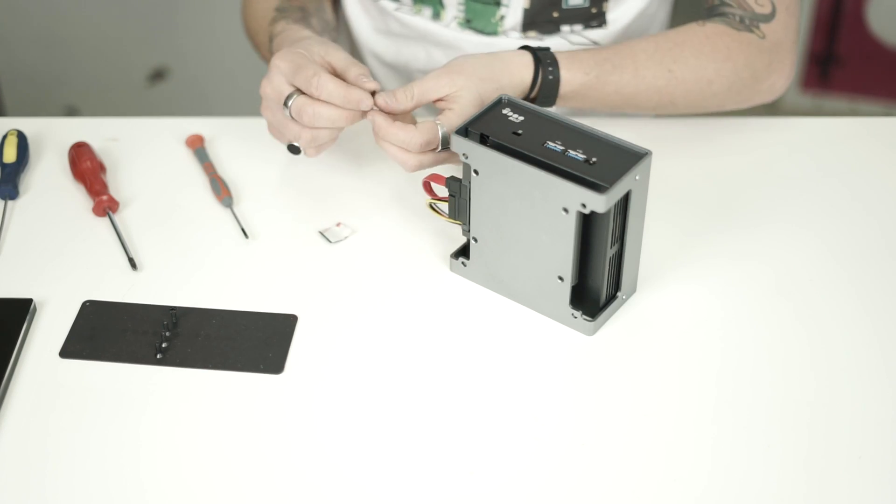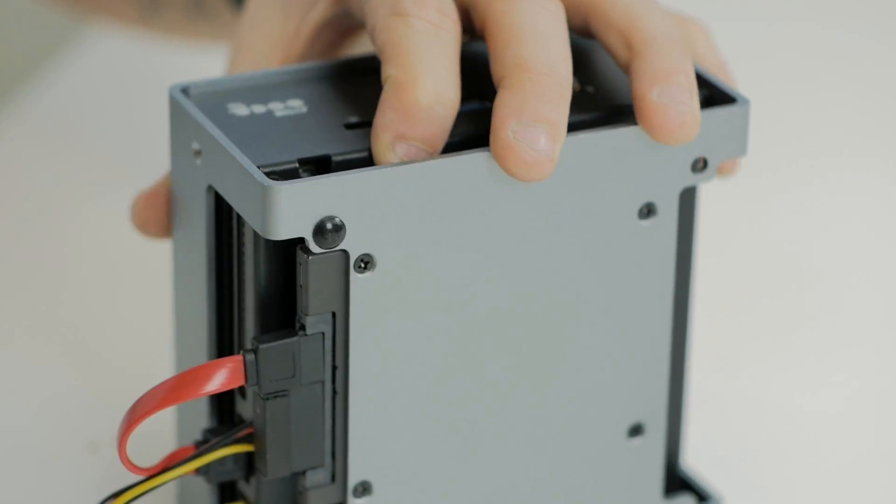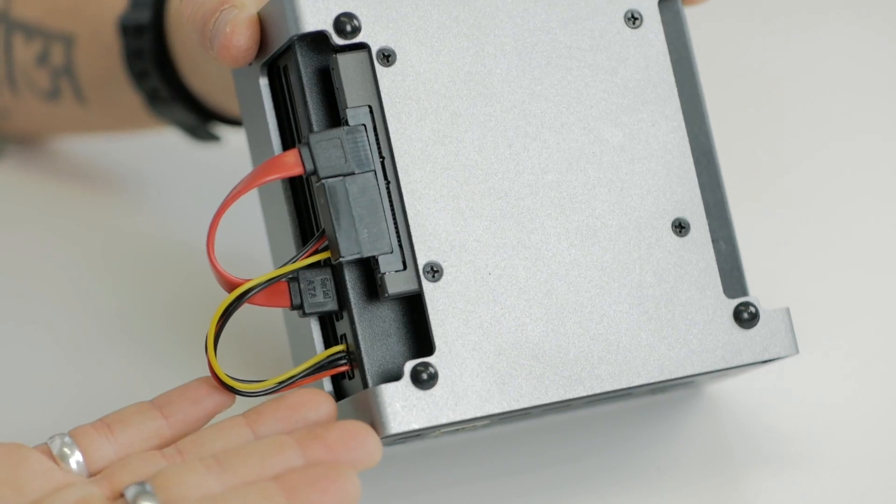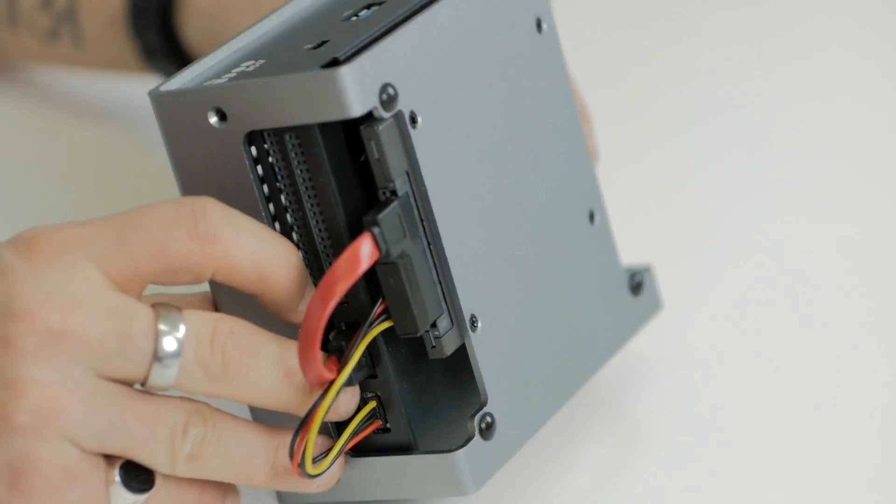If you don't need to install the case on a monitor, you can use the four rubber feet included in the package. And if you haven't bought it yet, you can find this beauty on U2Shop — don't forget to follow us on our social networks.